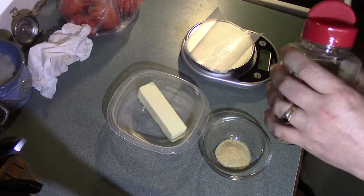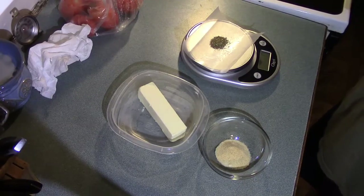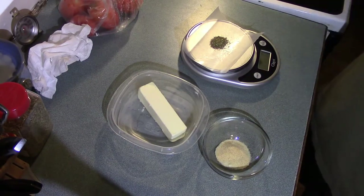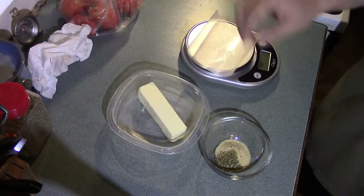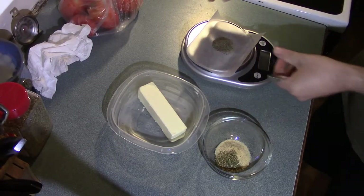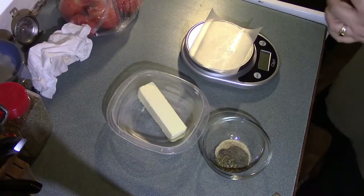Now I'm going to measure out the same amount of garlic powder — one teaspoon — and we'll find out how much it weighs. That looks like it's going to come to about four grams of garlic powder, and it gets added to the bowl. Now I'm going to measure out one half teaspoon of oregano. That's not detectable by my scale for metric users, so let's just say one gram.